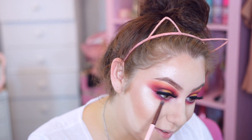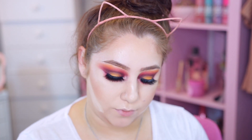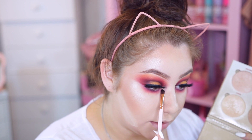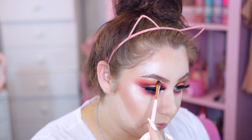I feel like this look is almost giving me vampire vibes - I don't know if it's just because I'm obsessed with Vampire Diaries now. I want to use a yellowish highlighter in the inner corners of the eyes to brighten things up and match the lid. I'm going to use the color 'Summer' from the Anastasia palette and throw that right in there. I'm also going to throw this right up on the brow bone.